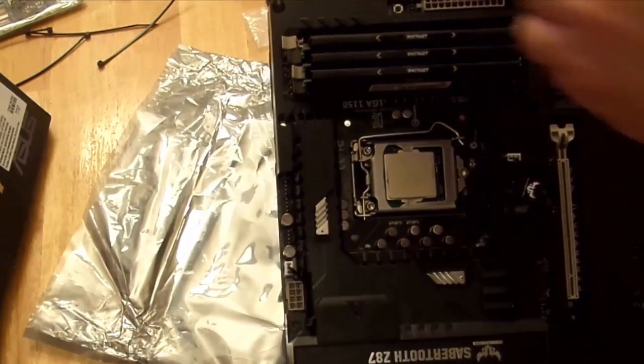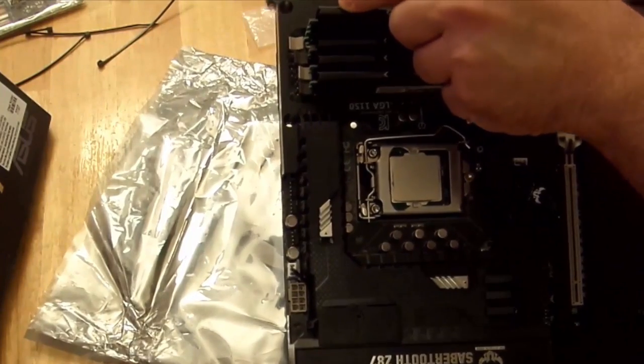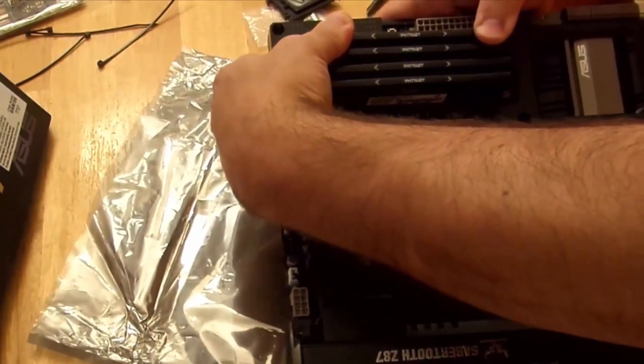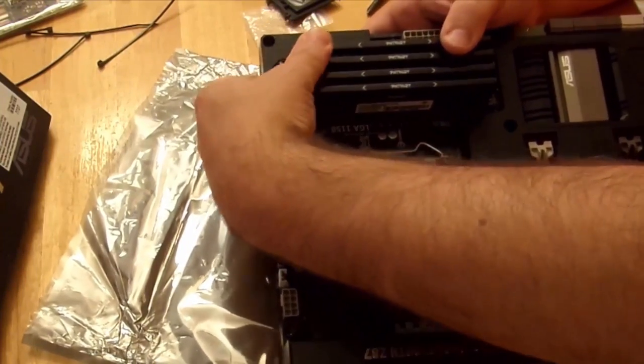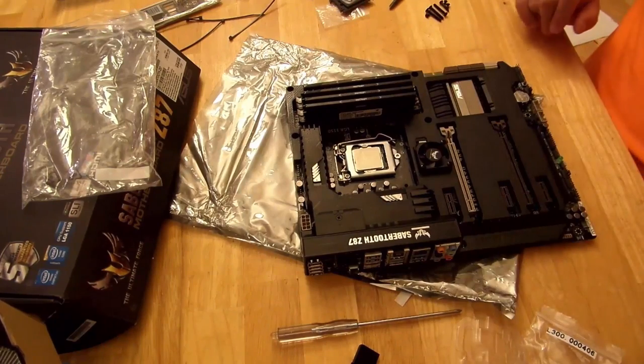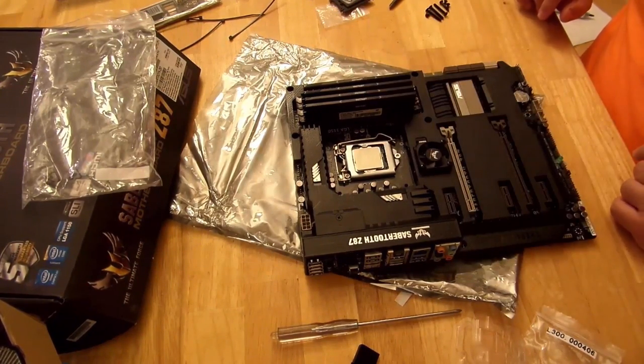And rinse, wash, and repeat. Click. Click. You're good. Last but not least, this is 16 gigs of Patriot Viper memory DDR3 1600. I want faster, but no one sent me faster. So it's good to go there.